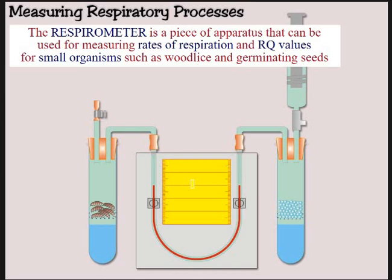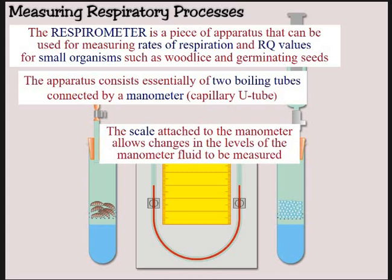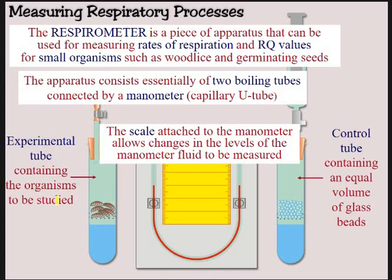This is designed for small organisms such as woodlice or germinating peas. You have this U-bend piece of glass called a manometer, with some capillary tubing. It's got a scale on it, allowing you to measure the changes or movement of the fluid over time so you can work out a rate. We've got our experimental tube on one side and our control tube on the other. The control tube contains glass beads.